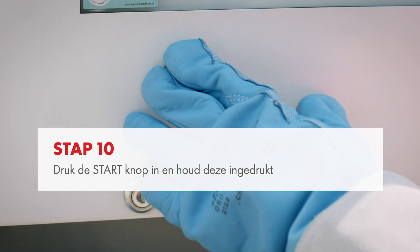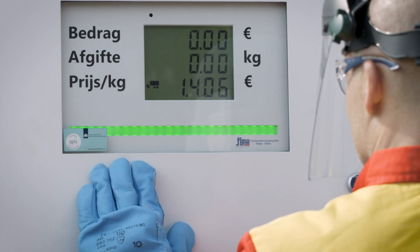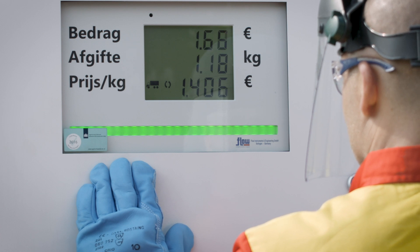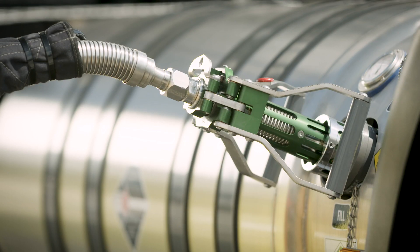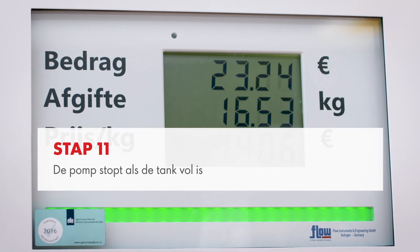To start refuelling, press the green start button and keep it pressed during the fuelling process. A new symbol then appears on the dispenser display, the pump starts to run and the LNG flows into the tank of the truck. Refuelling stops automatically when the button is released. Note that it's normal for ice crystals or vapour to form during fuelling. Refuelling automatically stops when your tank is full.